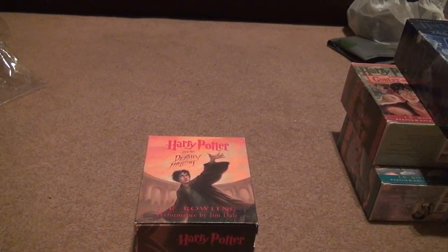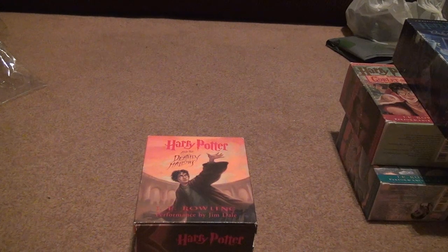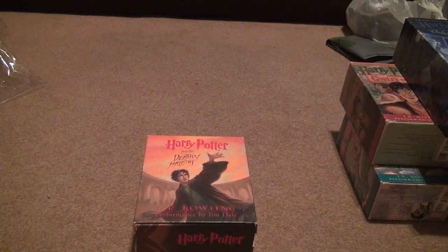We call this death. Now why do we call it death? Because, well, it's the death of Harry Potter and the Deathly Hallows — J.K. Rowling, performed by Jim Dale — obviously. But this is supposed to be a cassette, but they decided to give me the CD.